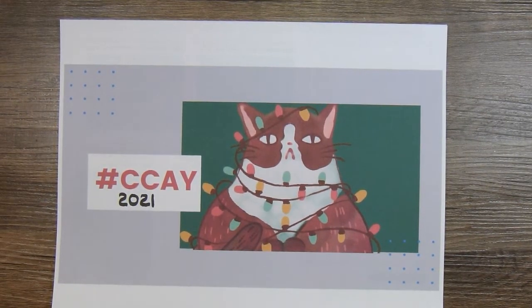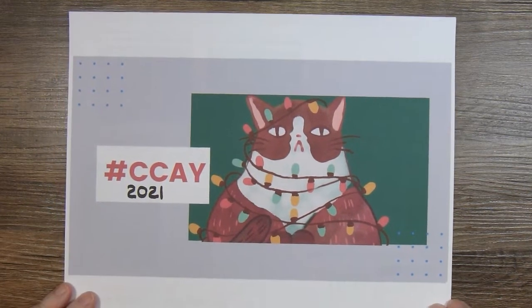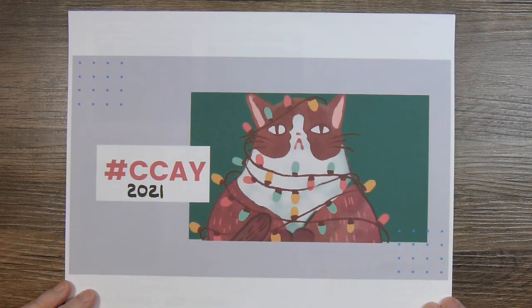Hi there. This is Paige with Stamp Girl here on YouTube, and welcome to my channel. In this video I'm going to share with you the projects that I made for the Crafting Christmas All Year 2021 Challenge — Collab, whatever you want to call it.